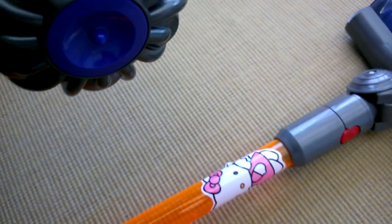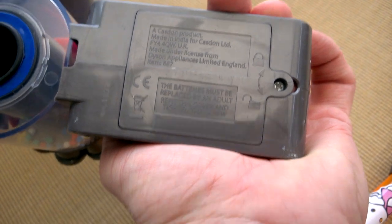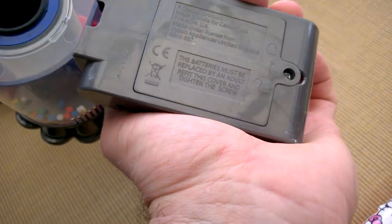It was made by Casdon. There's the battery compartment.